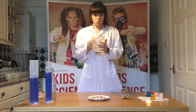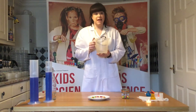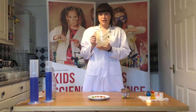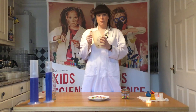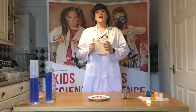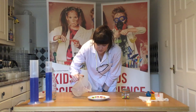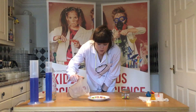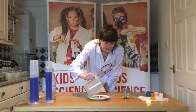Then we are going to take some lukewarm water. You might want to get an adult to help you with this bit, but it will work really well. If you get a little pouring jug like this, we are going to pour the water around and then show you the after effects. Just start by the outside, adding some water around your plate like this.